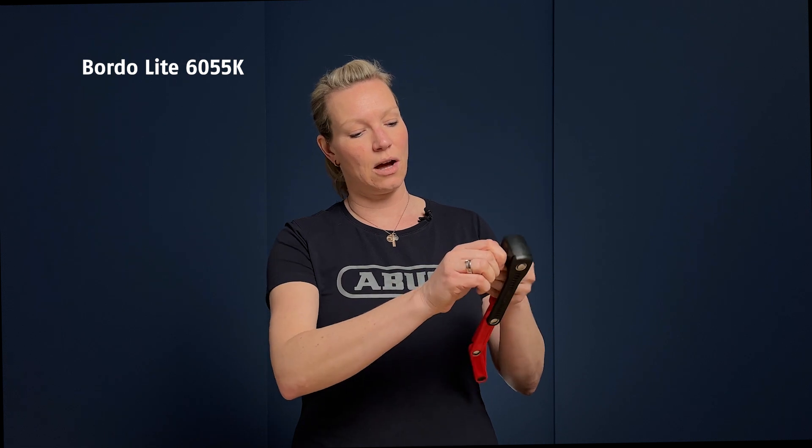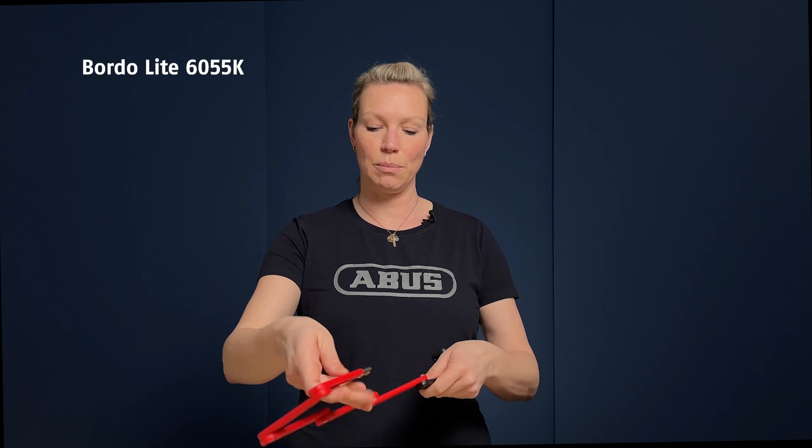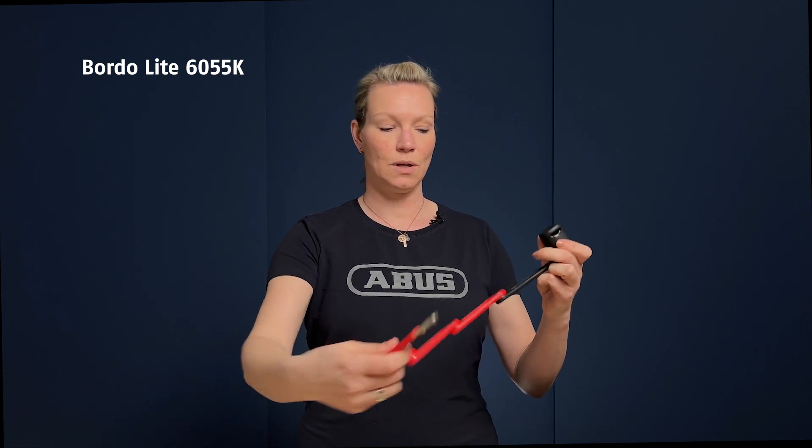Opening the Bordeaux up is very easy. Just unlock it, pull the bar out, then lock your bike to something. To close it, just push the bar back in and you can fold it back up.